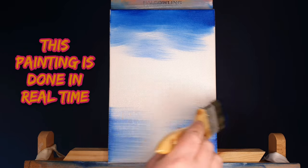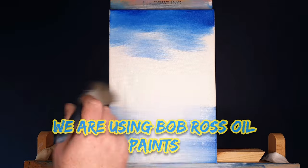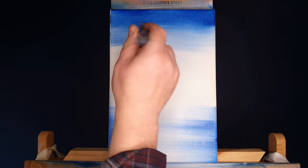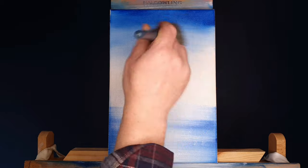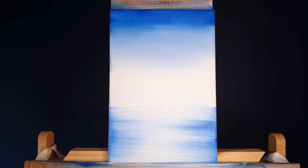One question I get asked all the time is: how quick can you do a painting? This is basically a very simple little painting of a mountain scene with a little tree and some other stuff. I'll also be answering questions from the 1k giveaway — the people that asked me questions in there, I'll be answering them.